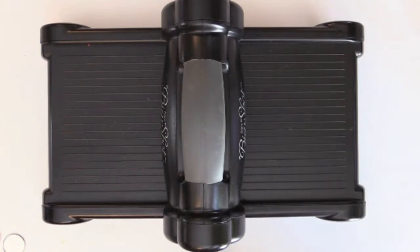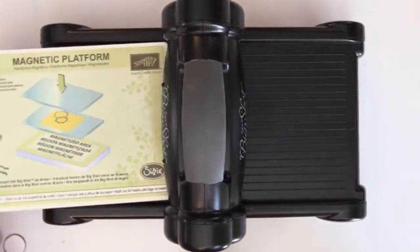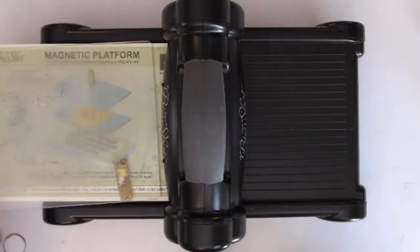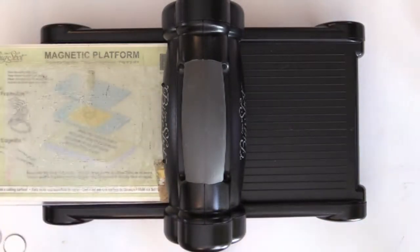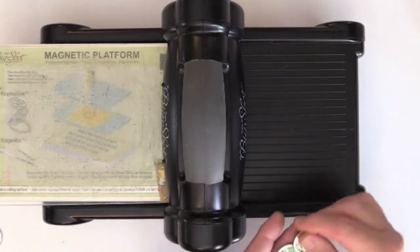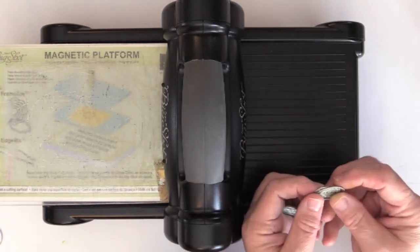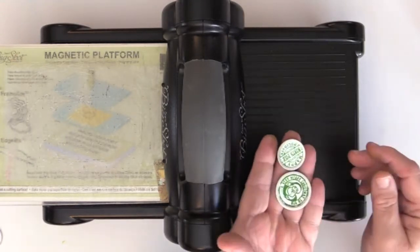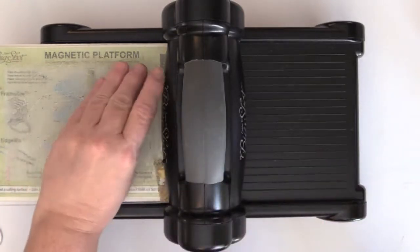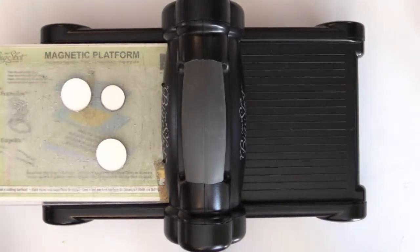I'm going to use my Big Shot and I'm using the magnetic platform here, and I'm going to put a clear plastic standard plate on top of it. I have a few of the tags that I've already prepared — they're not secured in there yet, they're just placed in the middle of the rings — and I'm just going to put them face down on top of the plastic pad. One of the nice things about this is you can do multiple ones at the same time.